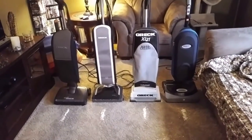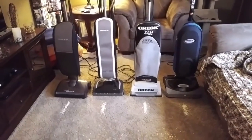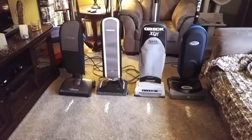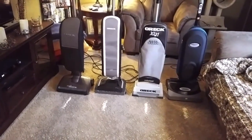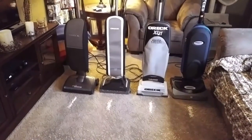Hey everybody, so I finally got around to doing my OREC vs. OREC comparison. I wanted to try out the Halo before I actually did a head-to-head video of all of my OREC machines. And this is probably the only video you'll ever find on YouTube with all of these machines together.